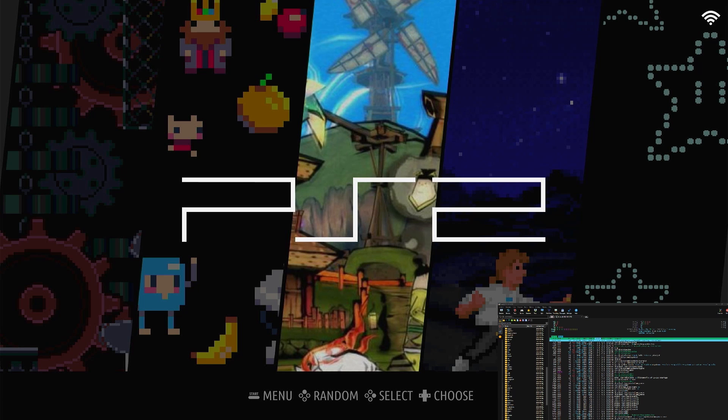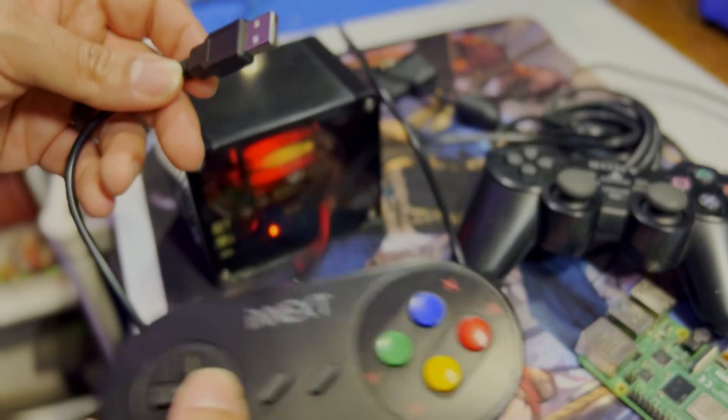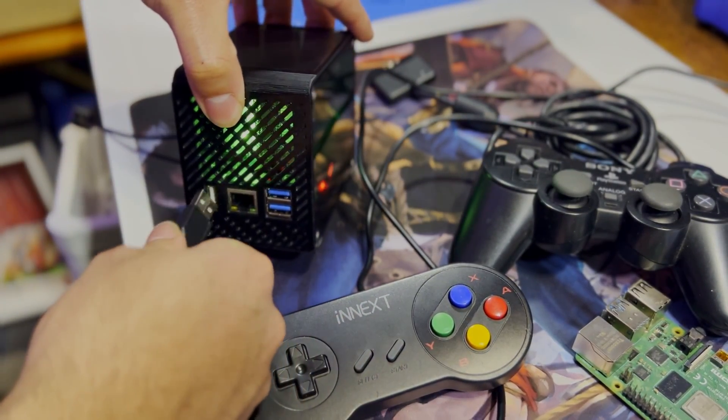I don't have a USB controller with thumbsticks right now, so it's going to be hard to play this PS2 game, but I have a little NES controller that's USB and works perfectly fine. Let me show you how to set up a controller quickly.